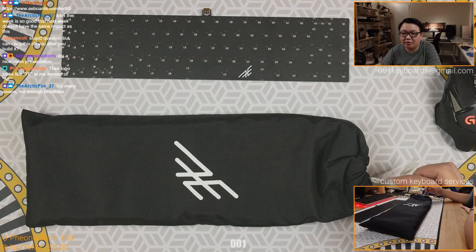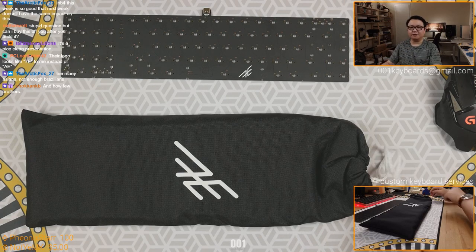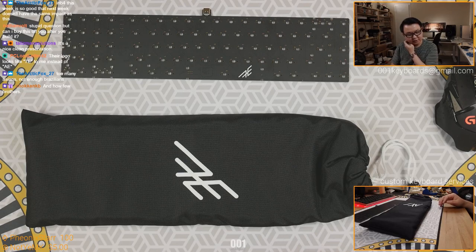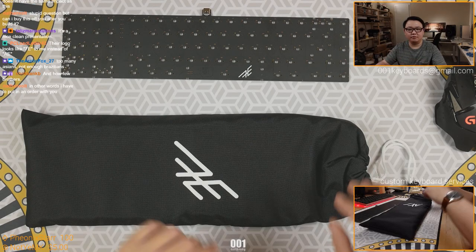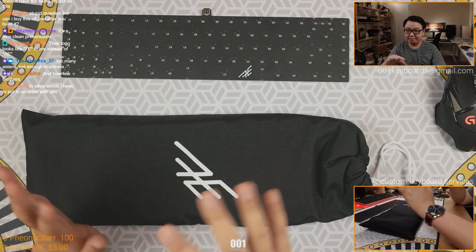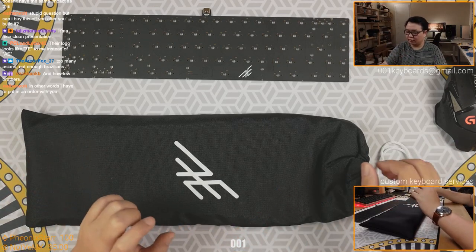Can I buy this off you after you build it? No, because it's not mine. Pretty much all the boards I build, you can't buy them off me because they belong to other people. Other people send them to me for me to build them - they pay me for my labor basically. So pretty much all the boards, you can't purchase them off me unfortunately. So if you do, you'll have to purchase your own kit. You are responsible for gathering all the parts, shipping them to me, and I'll sort the rest of it out.